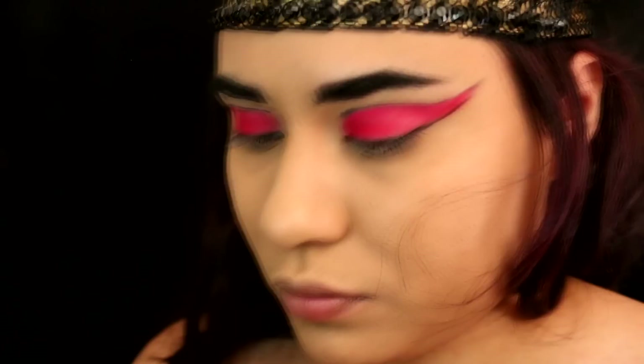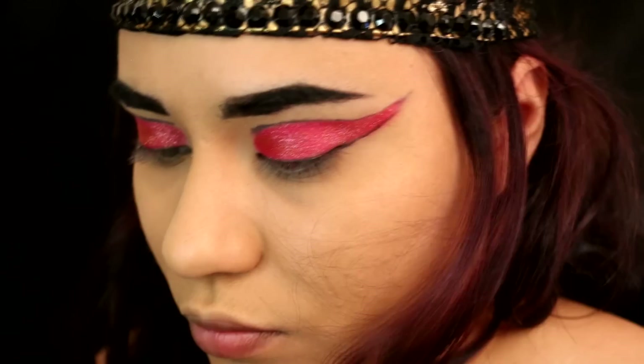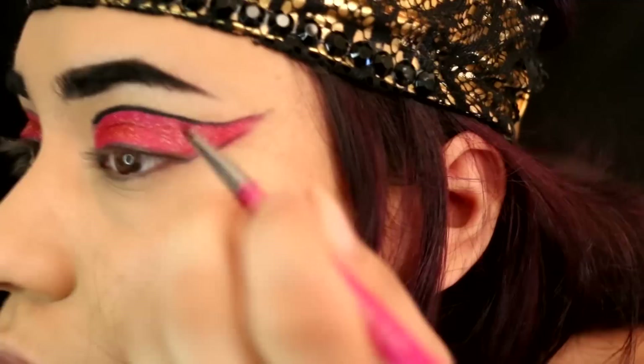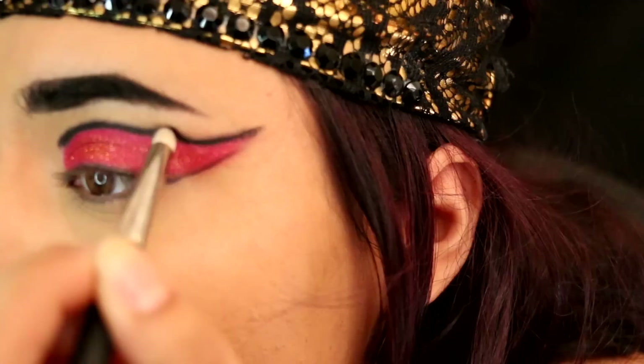Now for the fun, girly, sparkly part — we are going to use the Inglot Body Sparkle in number 68. It's a red, orange, gold glittery pigment and we're going to pack that all over the red we already have down. It's just going to add some extra dimension and awesomeness. Then we're going to take that same gel liner and go over the black lines we already traced to make them more intense and dark. Take any smudger brush and smudge out the black line — I recommend doing this one eye at a time, because depending on which gel liner you use, it might set and not want to smudge after you've applied it on both eyes.